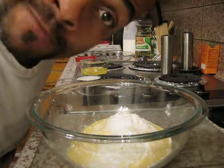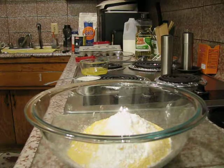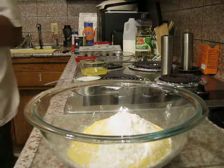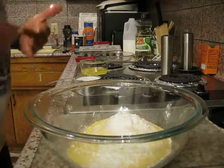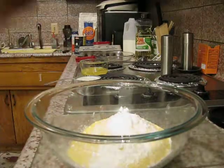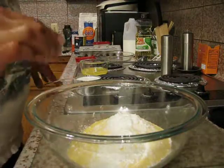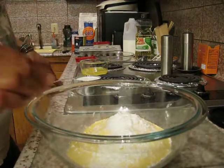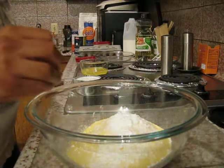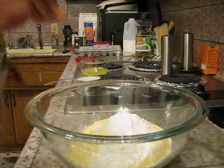My first batch of cornbread is ready. What I have in here is a cup of cornmeal, a cup of flour, a fourth teaspoon of salt, and a tablespoon of baking powder.